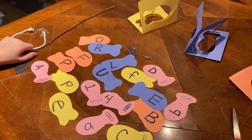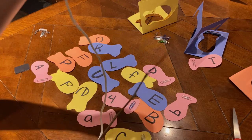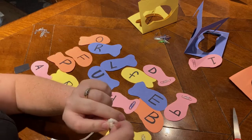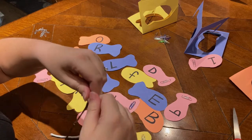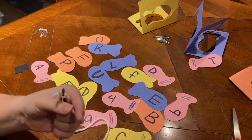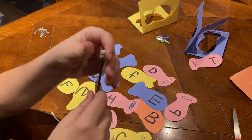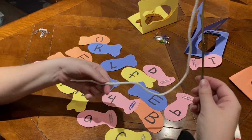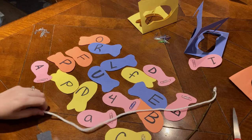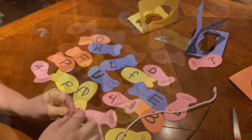Now that our fish pond is fully stocked with letters, we need a fishing rod. Take your stick — either a stick you find in nature or a popsicle stick — and tie your string around the end of it. To make sure it stays secure, take a little piece of tape and tape that string around. Then take your magnet and, depending on how thick your string or ribbon is, you can either tie it around the magnet or just tape it right on there. And you're ready to go fishing!